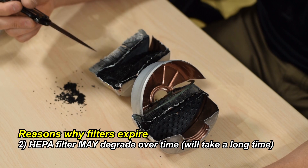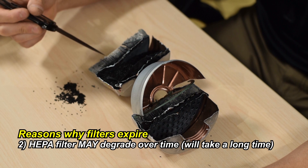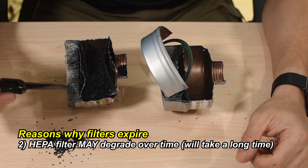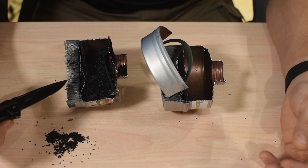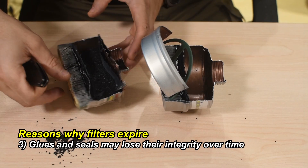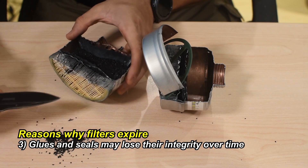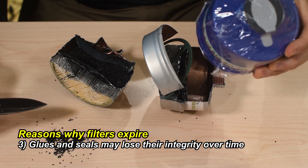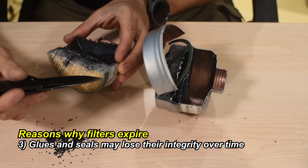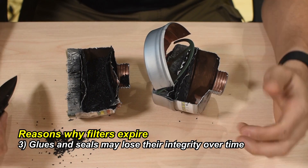The other two parts that could potentially degrade are the HEPA filter paper — but so long as it's totally sealed I can't see it degrading too much over time — and the glue which attaches the HEPA filter to the metal housing. We also sell these in plastic housing, so in that case it's glue adhering to plastic, and that glue can also degrade over time.